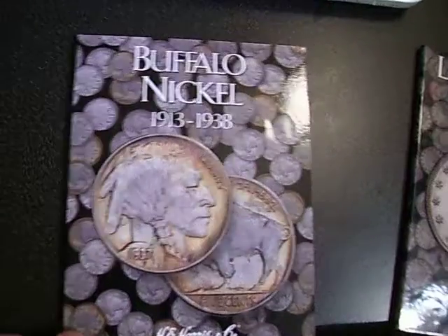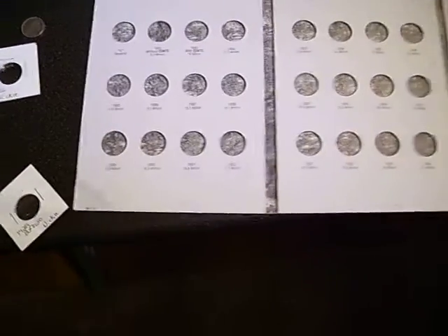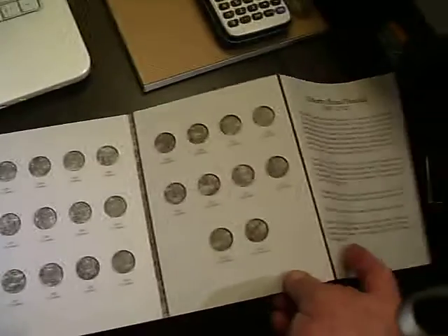Let's open up the V-nickel book. This book, as you've seen from my coin collection video, is bare - sad, I say. Let me pull up a chair on this one. We can take the buffalo nickel, put that aside, and let's start from the earliest date.